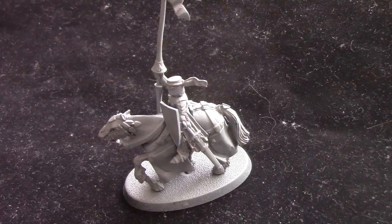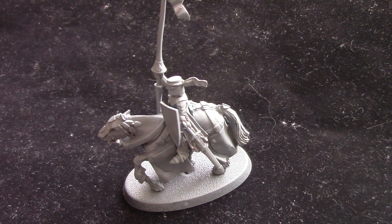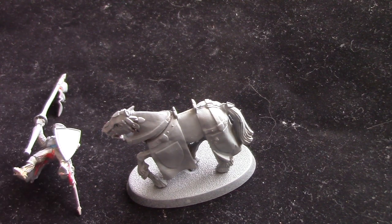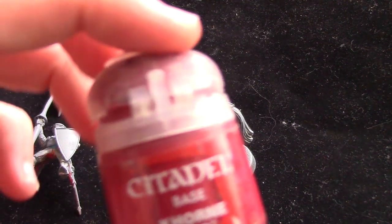If you are new to the channel and you want to see more painting tutorials, conversion videos, and battle reports, please feel free to subscribe and hit that bell icon so you never miss a video. So let's get straight into this. Here we have my Knight of the Realm. As I said, he's from my eBay stuff, has been stripped of as much paint as possible, and then I've primed him in a light grey primer. There's still a little bit of paint on his underside but we're not going to see that.